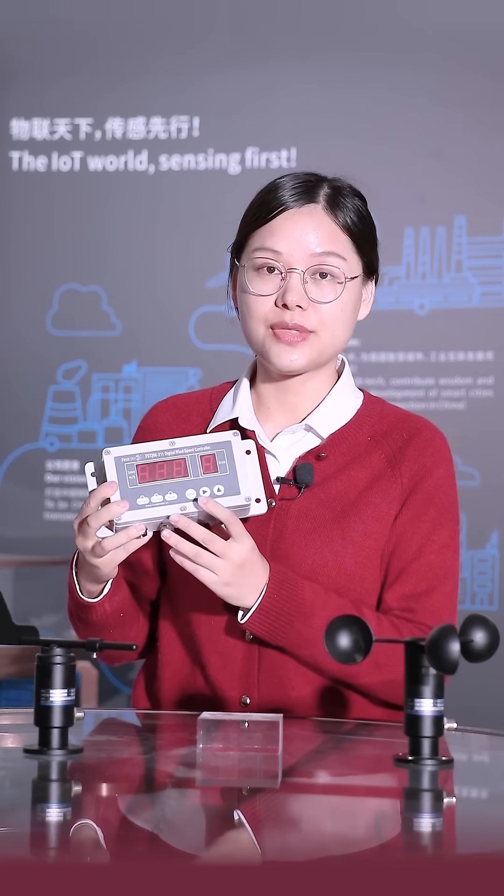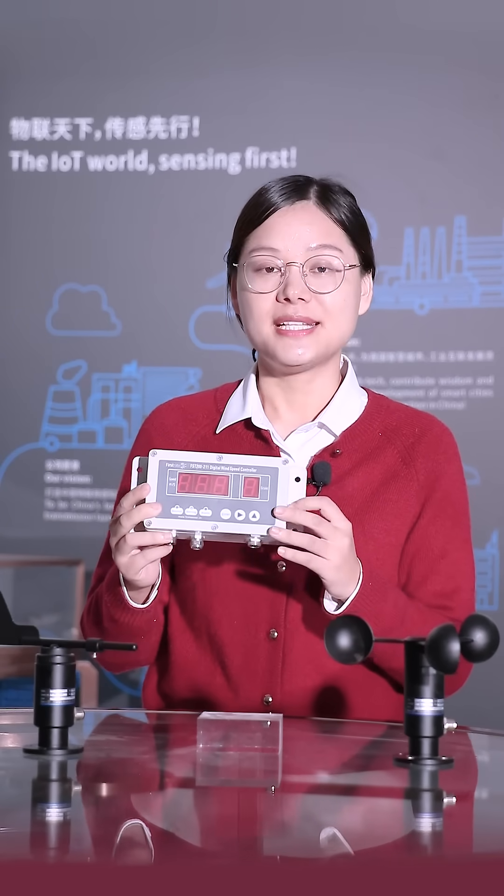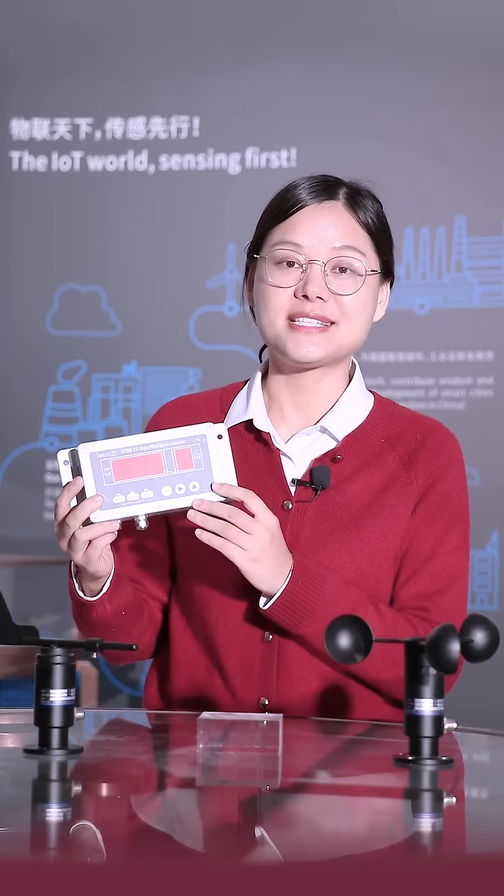Here we have the display controller. It can show the wind speed and wind direction value, and it can also alarm at your set value.